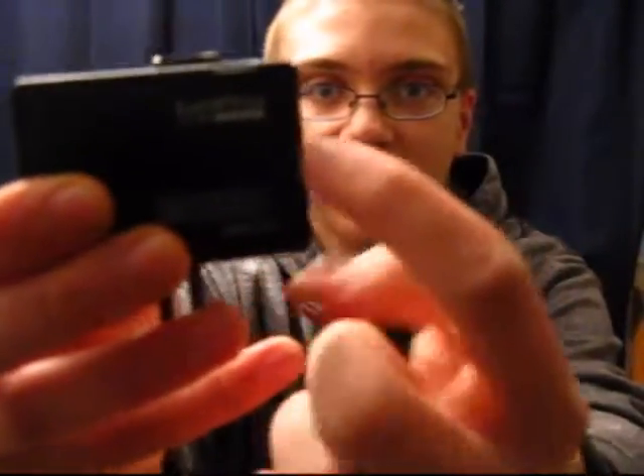It has a little notch right here that sticks into the side, and then there is a bunch of stuff that goes around it to hold the camera in. It will not drop out of there as long as it's secure. It has all the buttons, the Wi-Fi button, and the accessibility port. What's cool about this camera compared to the one I'm using right now is this one has the ability to have a microphone in it, which this camera does not.